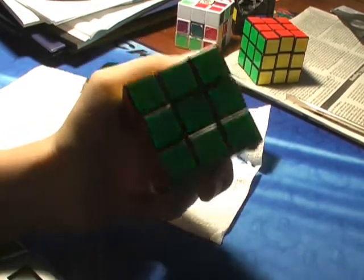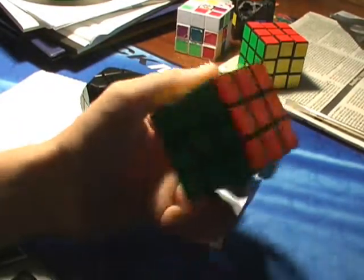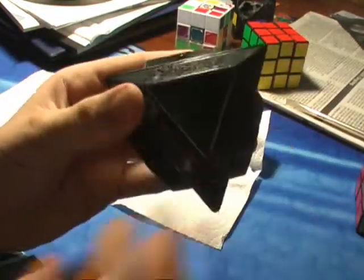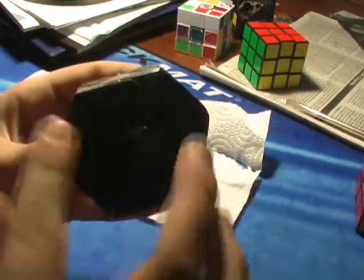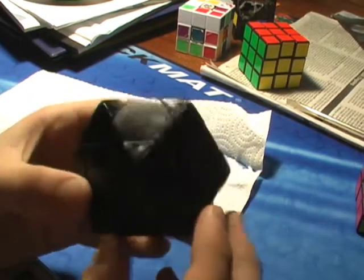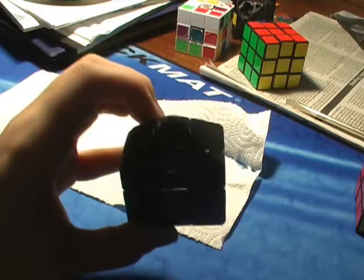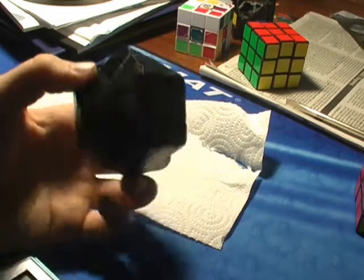I don't know anything else to tell you. So just leave a comment if you have any questions. When you're done, it should look something like this — this is where the stand was. It's actually pretty simple. Please ask me any questions if you have any, because I don't know if I explained everything clearly. I probably didn't, so just make sure to leave a comment and I'll be happy to answer it.